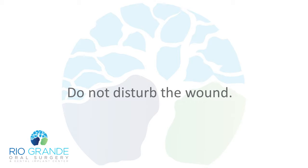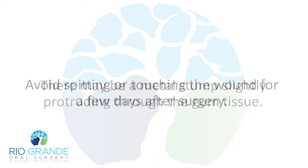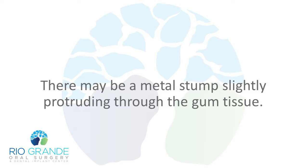Do not disturb the wound. Avoid spitting or touching the wound for a few days after surgery. There may be a metal stump slightly protruding through the gum tissue.